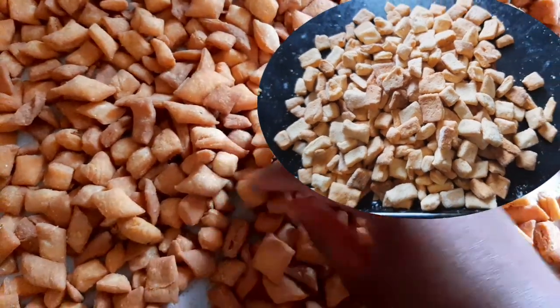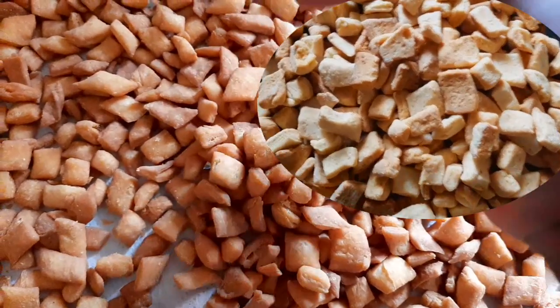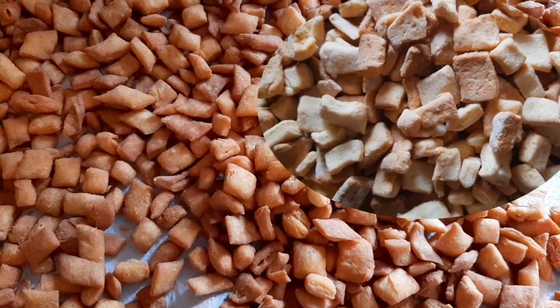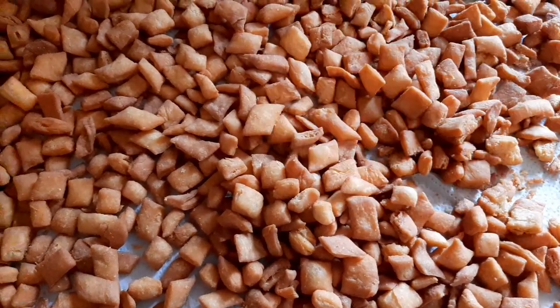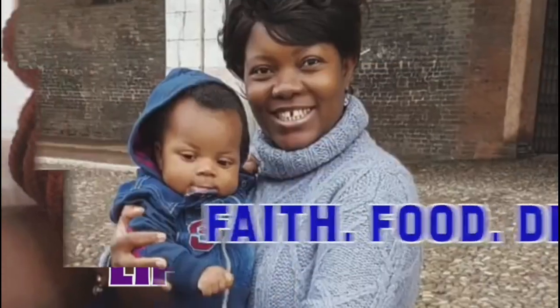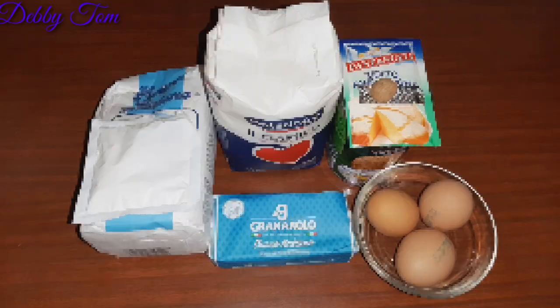Good day lovely people, welcome to my channel! Today I'll be showing you how I made this crunchy coconut chin chin — two ways of making it.